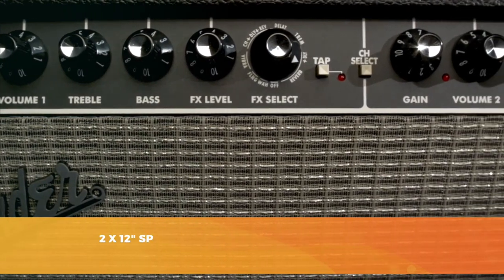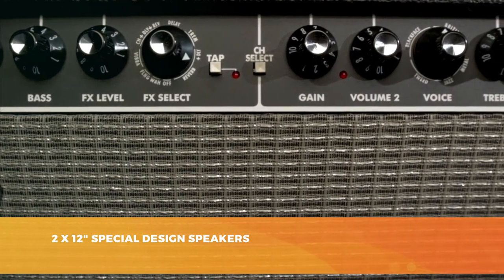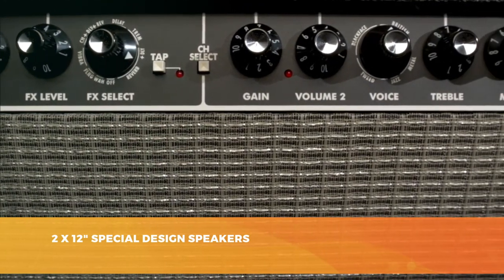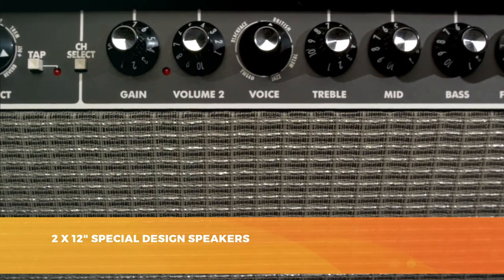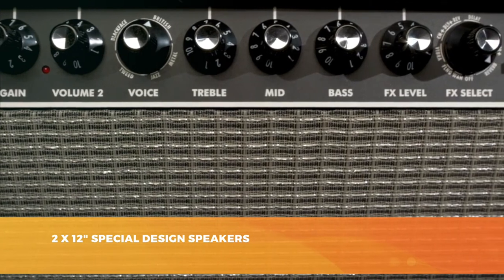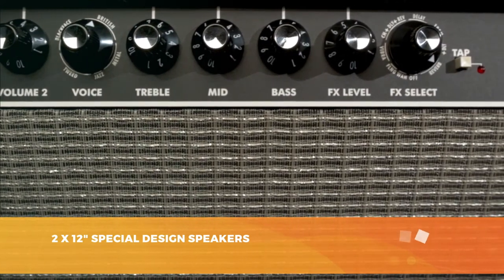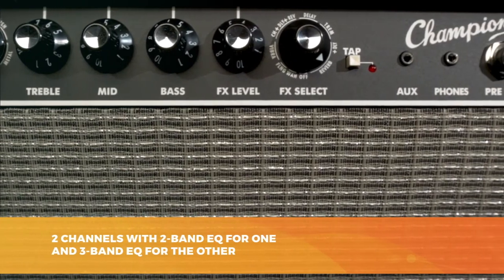The first channel has a 2-band EQ, a volume knob, an effect selector, and an effect level control. The second channel sports a 3-band EQ, gain, volume, effect selector, effect level control, and tap. You can easily switch between both to suit your needs. Need to play a specific rhythm? No problem, just turn on the clean channel. Need to play a solo? You switch to the second channel and you have your sound.